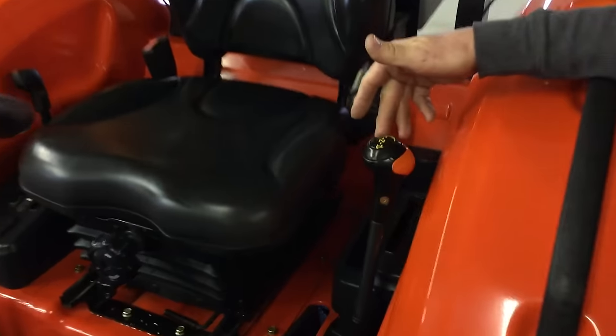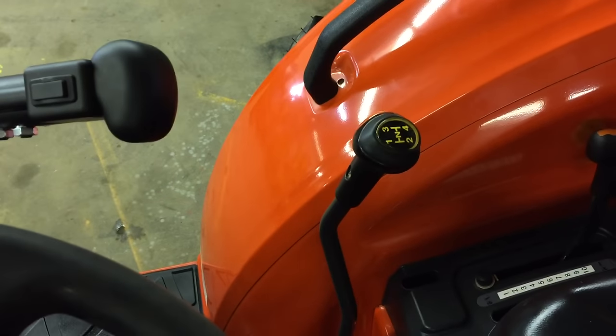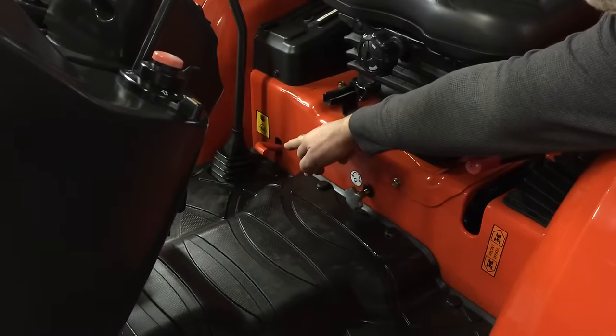You have a high, low, medium range right here with a four-speed on the opposite side of this tractor. You have independent brakes on that side. One clutch pedal. To your right you have a differential lock pedal as well right here.